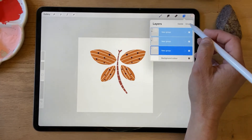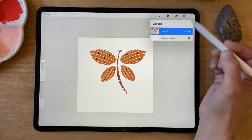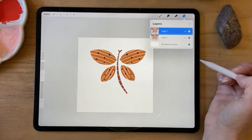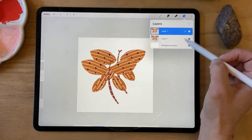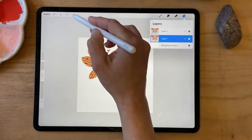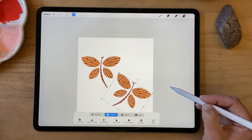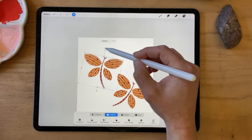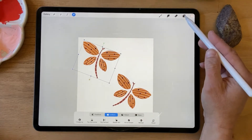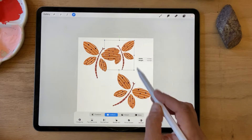Now I'll group all those groups together and merge and flatten them. I'm going to duplicate that and we might scale them down a bit. I'm just going to arrange them on my canvas — just ensure you don't go outside the square, the canvas — and maybe create one more. Make this one a bit smaller.